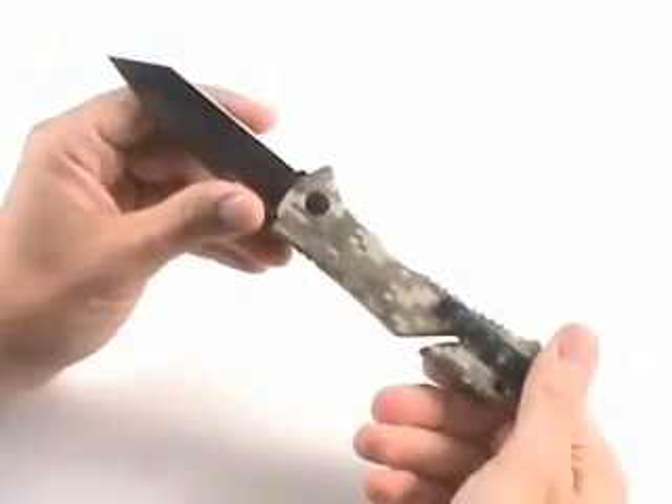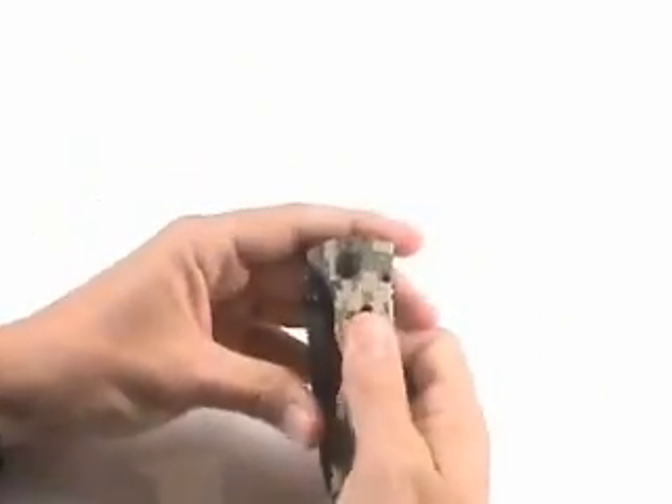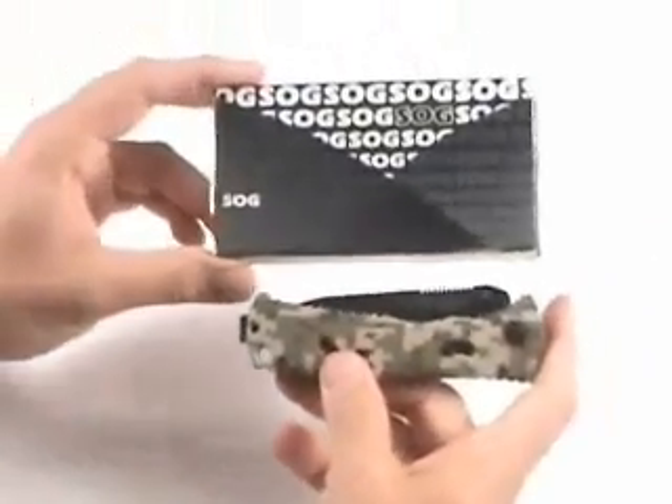That's an important feature, of course, so that as you're using the knife, it doesn't fold up on you. Overall, fantastic knife — one of my favorites — and it comes with a full lifetime warranty from SOG, so you can't beat that.